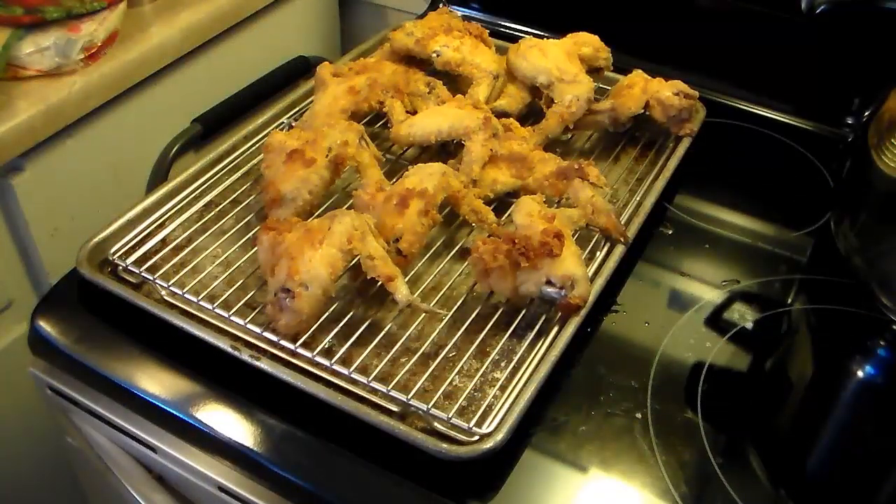My wings are all done pressure frying and I put them on a rack here to drain. The shortening in the pressure fryer — I took it off the heat and I'm going to let it harden overnight and scrape it off into the trash.